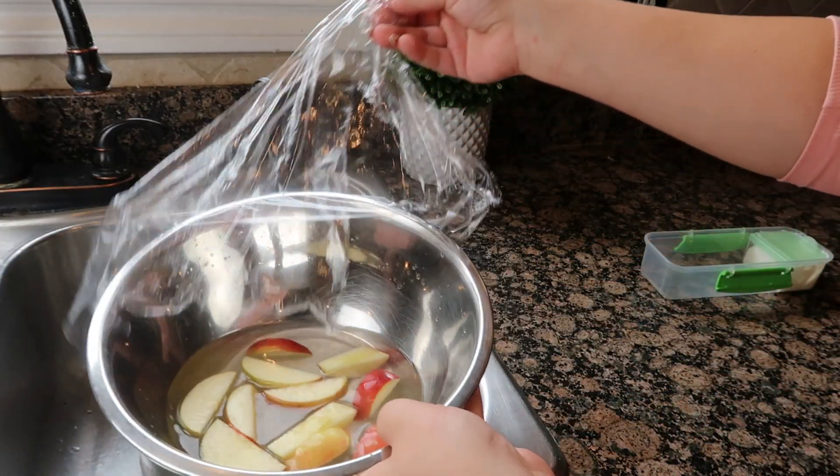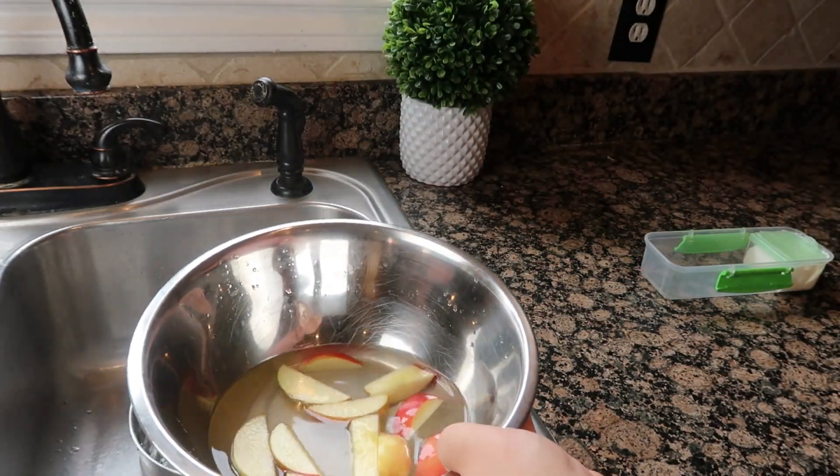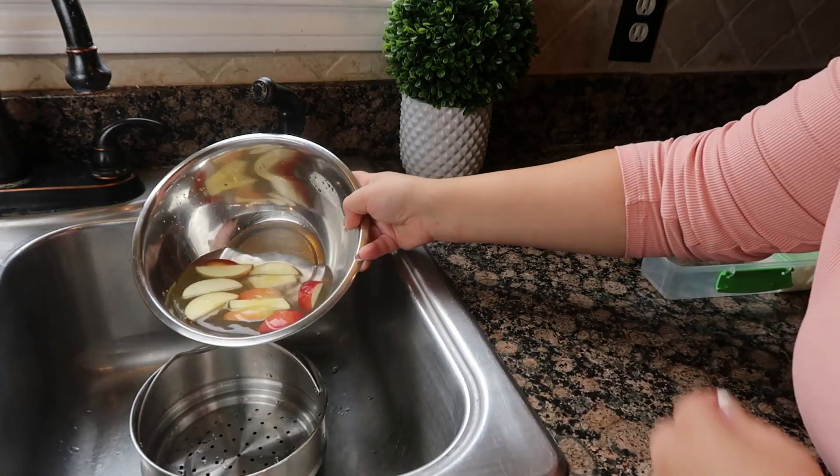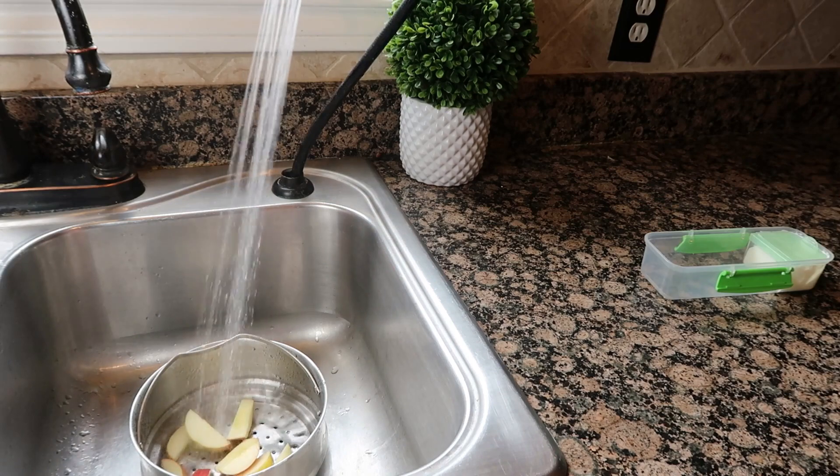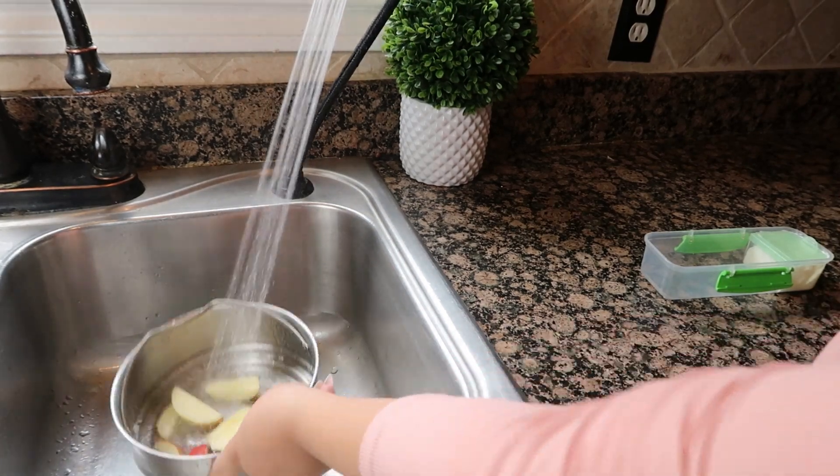Now that the five minutes are up, I'm going to dump out the bowl and give the apples a rinse. Don't worry, the apples are not going to taste salty or lemony. They taste like nothing has been done to them.